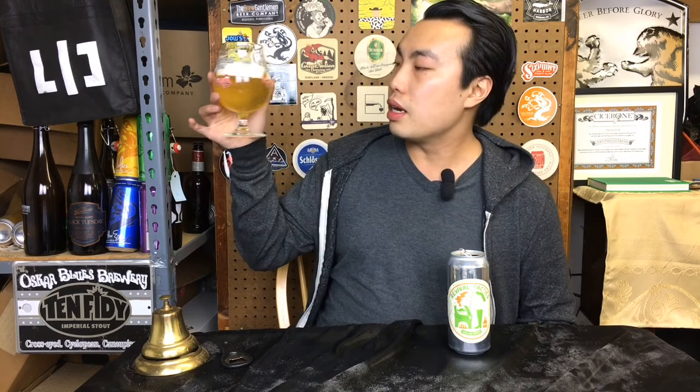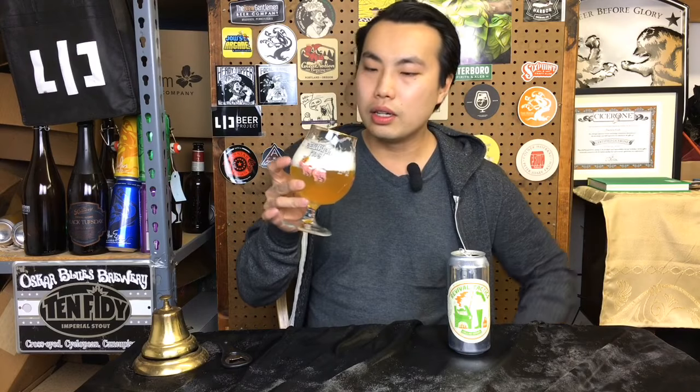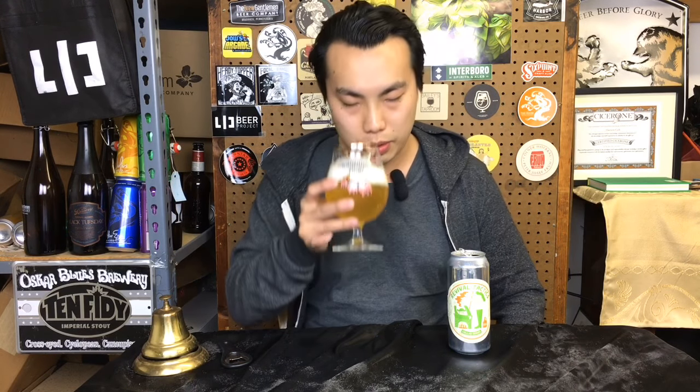The beer comes in a light straw color with a medium-minus haze to it, an eggshell white head getting a little bit rocky on there. Very nice. Let's get the aroma on this one.